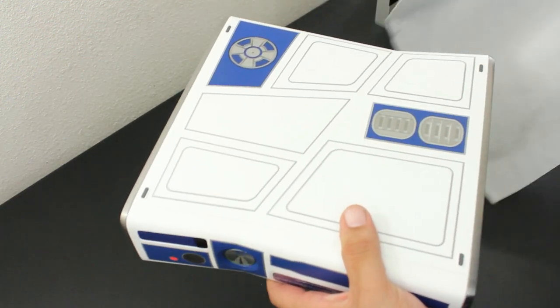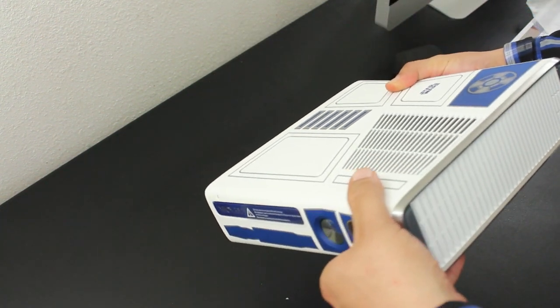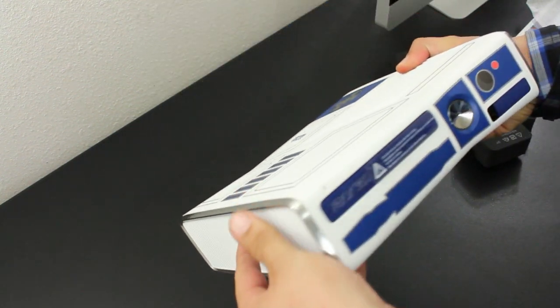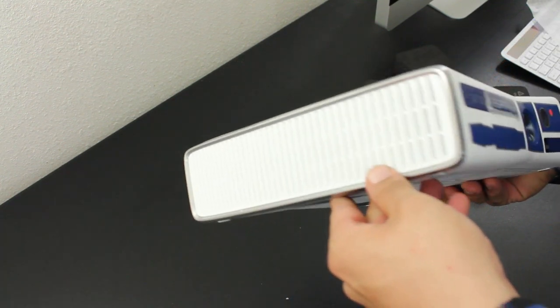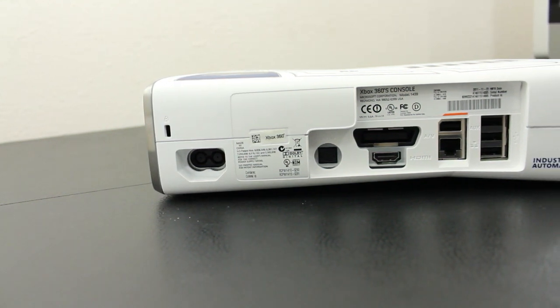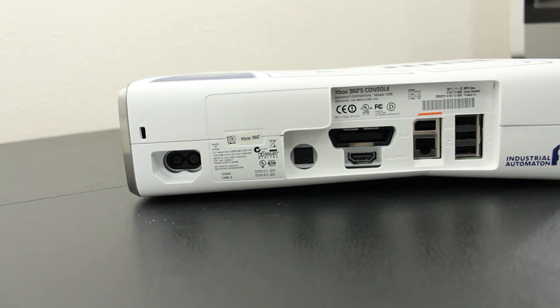The main console features a whole R2-D2 design, and let me tell you guys, this console looks pretty badass up close and personal. As you guys can see, the whole design represents R2-D2. We also have some Xbox 360 and Star Wars branding on the side. Looking at the two air vents, it sort of has a chrome lip which, in my opinion, looks pretty cool.